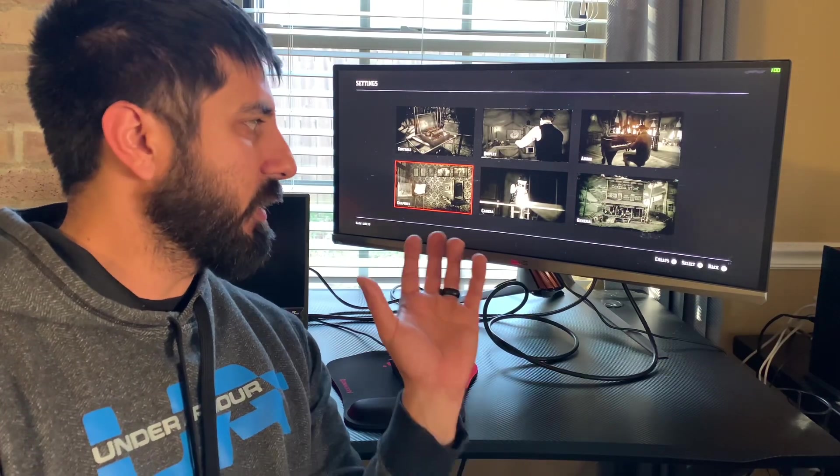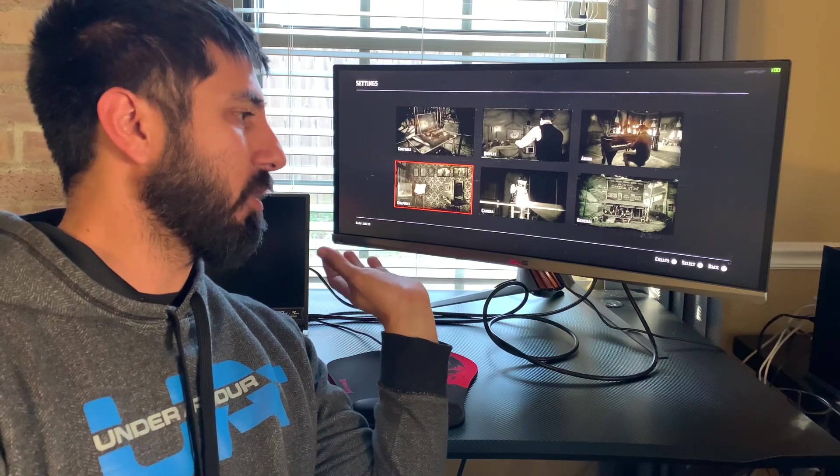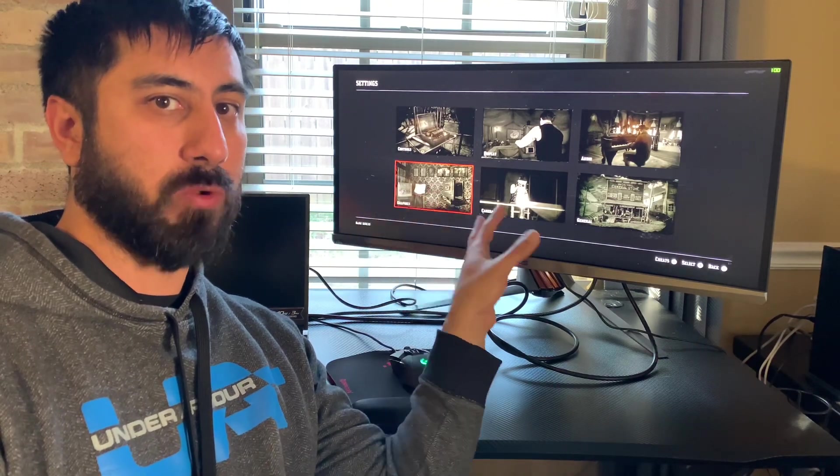Hey everybody, Steven here. Another video talking about displaying my ASUS Strix Scar 3 over to my ultrawide monitor.